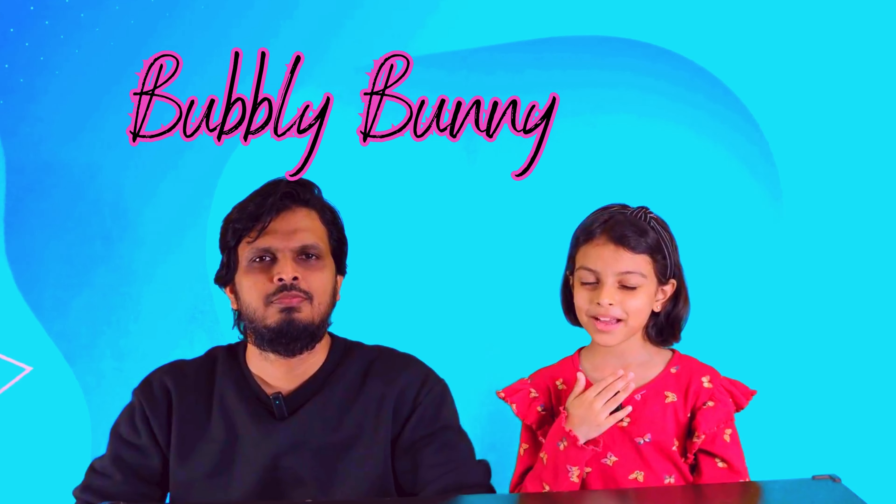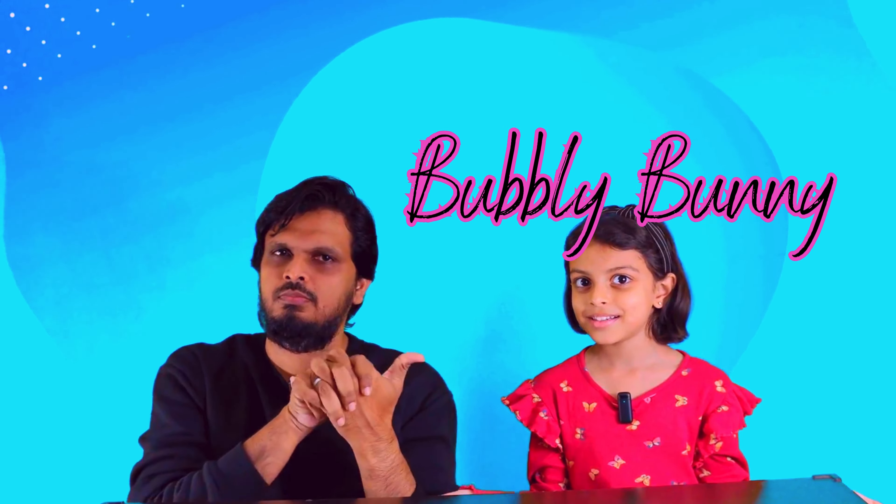Hey guys, welcome back to my channel Bubbly Bunny! Today we're gonna do something fun. What new thing are we going to do today? It's going to be a confetti popper! And it's very simple — you just need like four things.